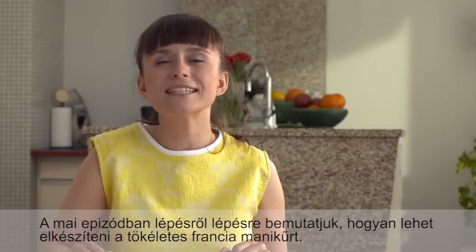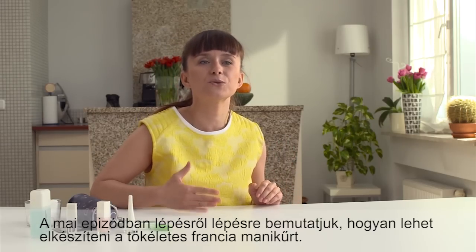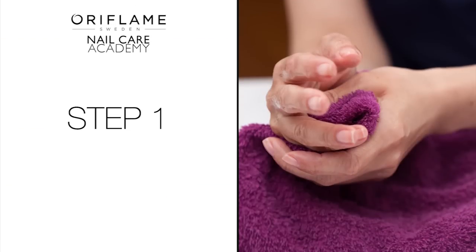In today's episode, I will give you a step-by-step guide on how to do a perfect French manicure.